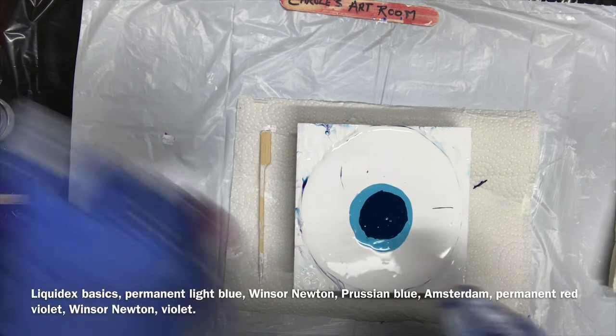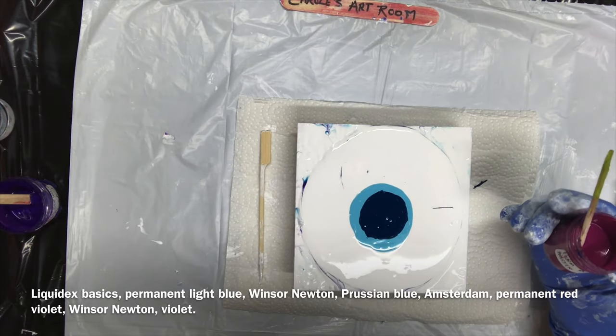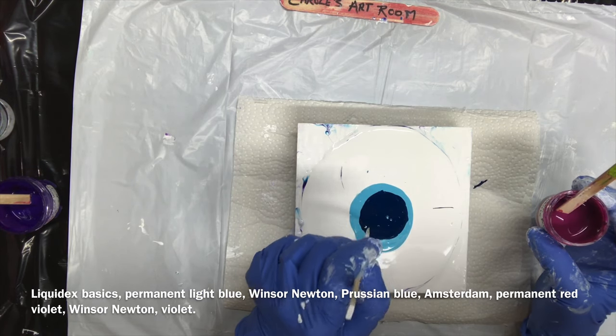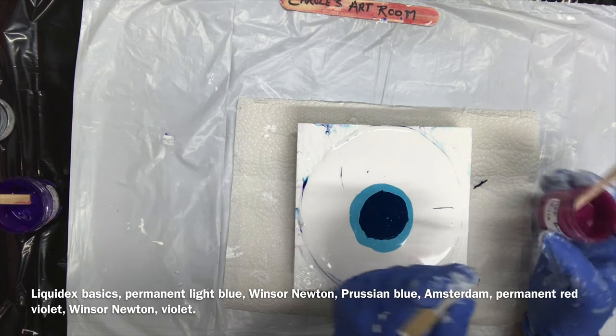And then I have my pretty magenta — actually it's not magenta, it's called Permanent Red Violet by Amsterdam. Break these bubbles.